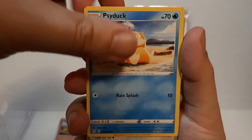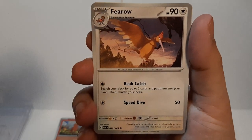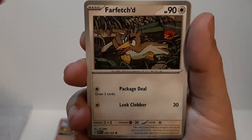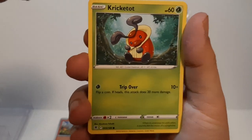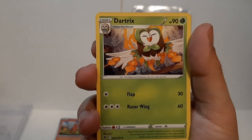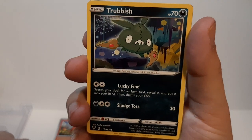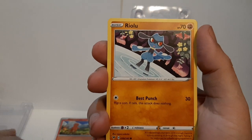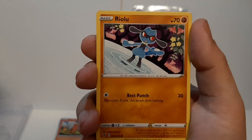A Farfetch'd — I haven't seen one of these in a long time. I do like the knight version from Sword and Shield. Cramorant is one of the bug-type Pokémon; I'm not really a bug-type person, I'm more of a fire Pokémon fan. Decidueye is the evolution of the starter owl, which I never chose — not a terrible design but not my favorite. And Riolu, which eventually evolves into Lucario, one of my favorite fighting Pokémon.